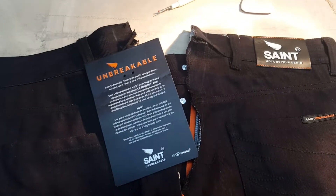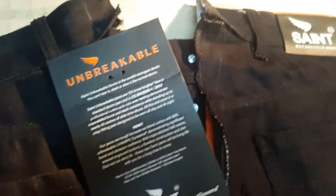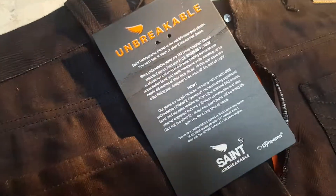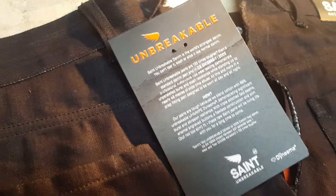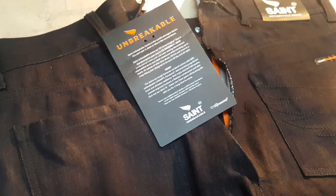Hi guys, just thought I'd post up another video chatting about Saint motorcycle denim jeans. I'm working on these at the moment — they've come in for a waist take-in, they're a little bit big on him. I just thought I'd mention, I've worked on these motorcycle jeans before.